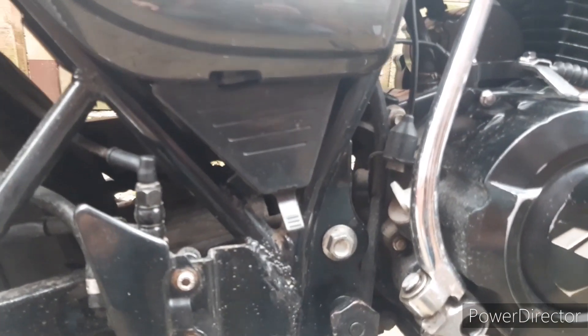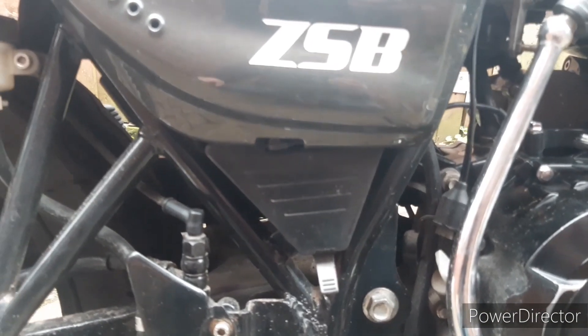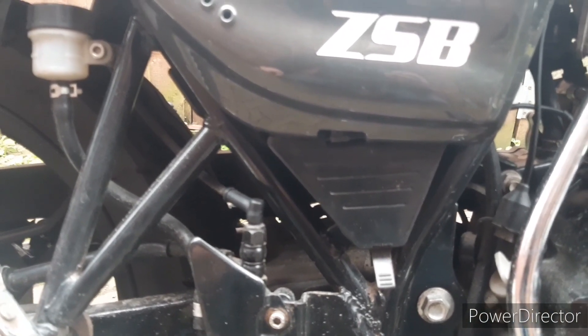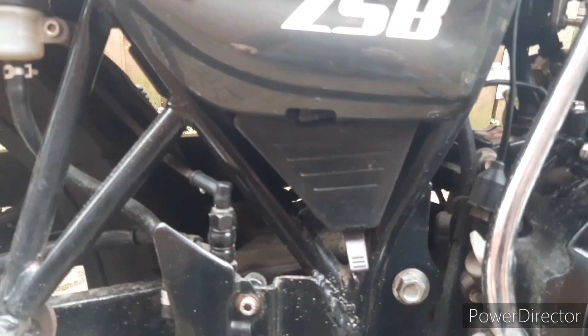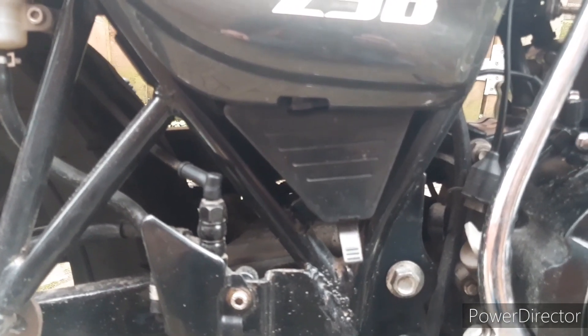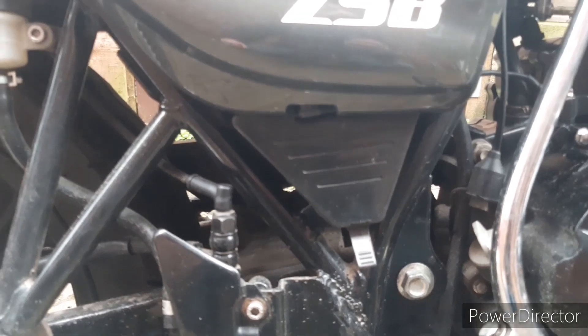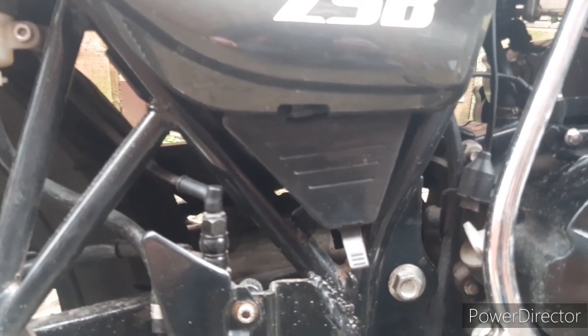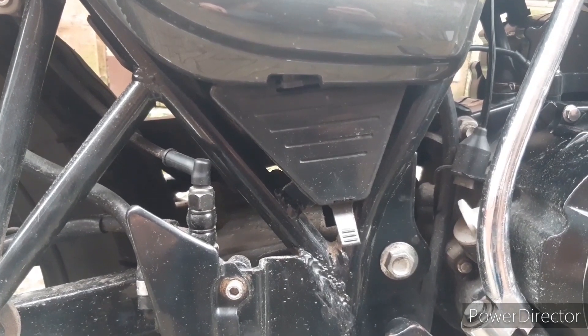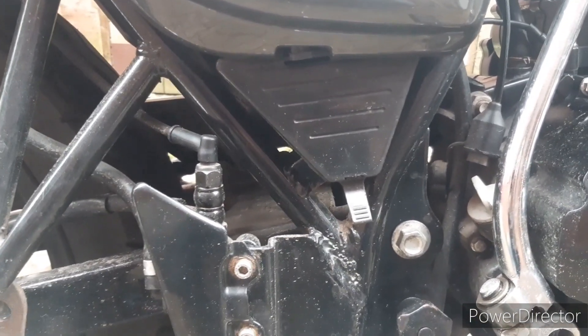Another old-fashioned feature I'm a big fan of is the little onboard toolbox. You can easily throw in a few screwdrivers, spanners, fuses, a bit of wire, and some cable ties. If you have a problem you've got a fighting chance — if something comes loose you can tighten it back up. Most bikes these days don't have any position to carry tools, or if they do they're buried under the seat. This one is so easy to get at and so handy. A great toolbox.